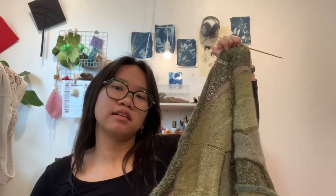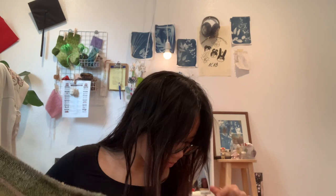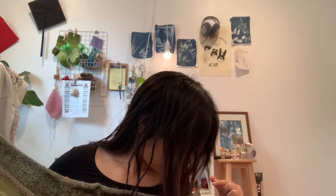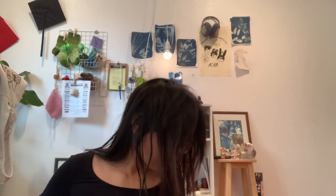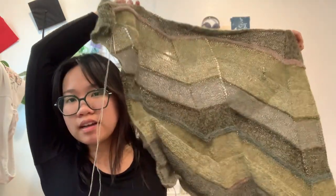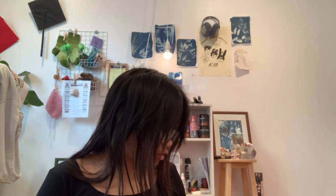I'm loving all the colors. At this point I've used all the colors — light green, medium green, dark green — yeah, I have used all the colors. So these are all the colors that are going to end up in the final shawl. It's been fun working it up, and I recommend it.